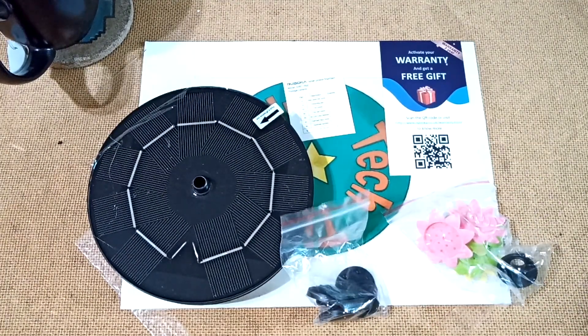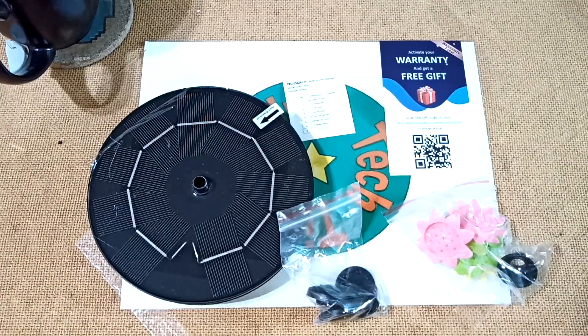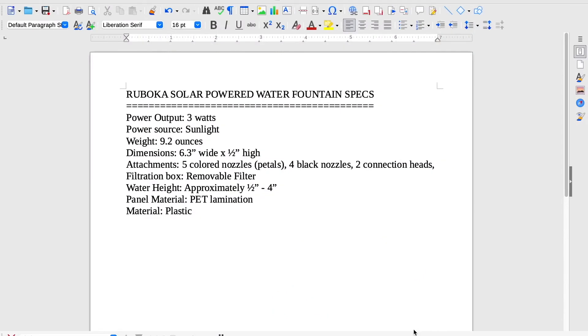So before we get down and dirty into what all of this is, let's take a look at the specs. Here are the specs for the Ruboka Solar Powered Water Fountain. The power output is 3 watts. The power source is, of course, sunlight. It weighs 9.2 ounces. The dimensions are 6.3 inches wide by approximately 1.5 inches high. You have 5 colored nozzles — those are the rose petals — 4 black nozzles, and 2 connection heads. It has a filtration box with a removable filter. The water height ranges from approximately 1.5 inches to approximately 4 inches. The solar panel material is a PET lamination and it's made out of plastic.